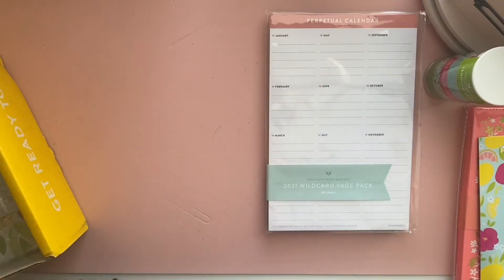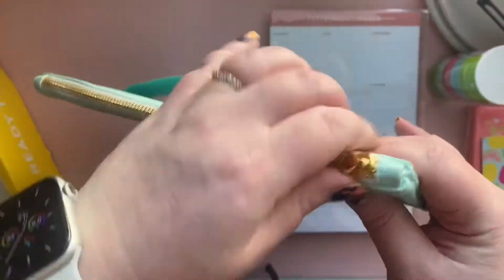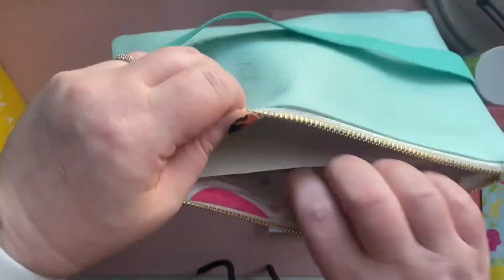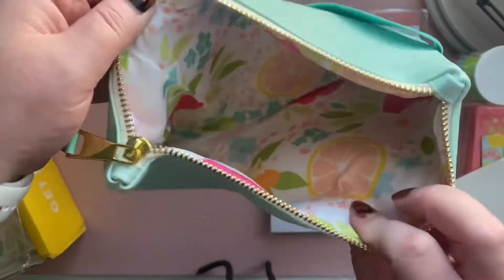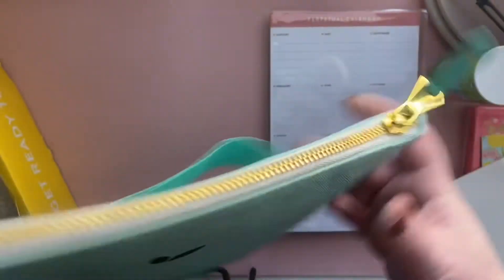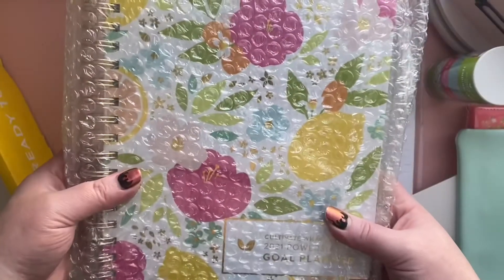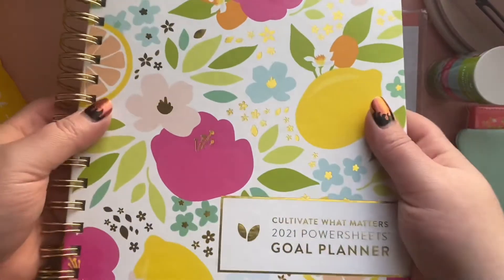I also got the Mint Pouch that you can put all of those things in. When you unzip it, it has that Garden Citrus pattern on the inside, which I really love. I went with this color because I chose the Garden Citrus Power Sheets — last year I went with the Teal Linen, so I wanted to change it up and get one that was fully patterned.